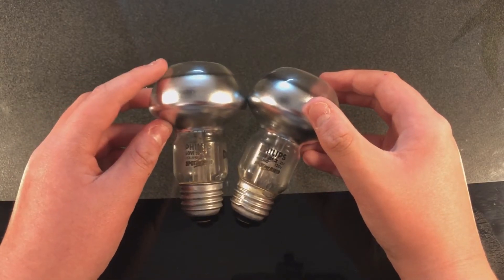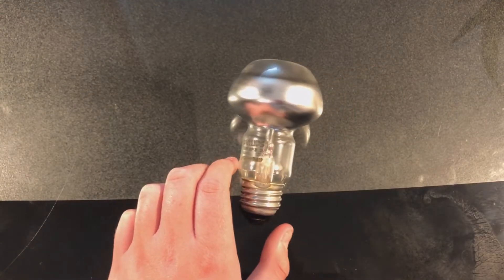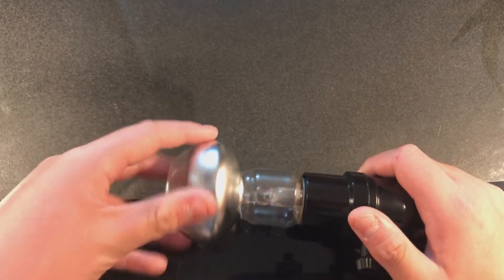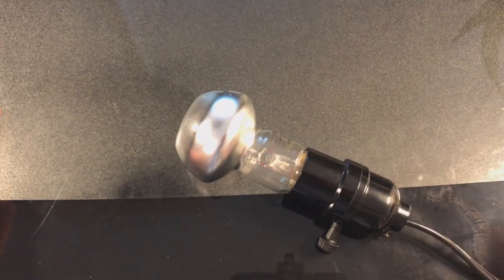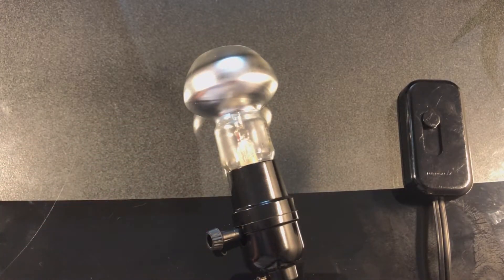We'll put the dead one off to the side and get out our socket. We'll screw in this bulb — yes, definitely very easy to install compared to a normal R20. We also have our dimmer demo today, since this bulb is dimmable because it is incandescent, and all incandescent bulbs are dimmable. I'll go ahead and plug in the socket and turn off the lights.